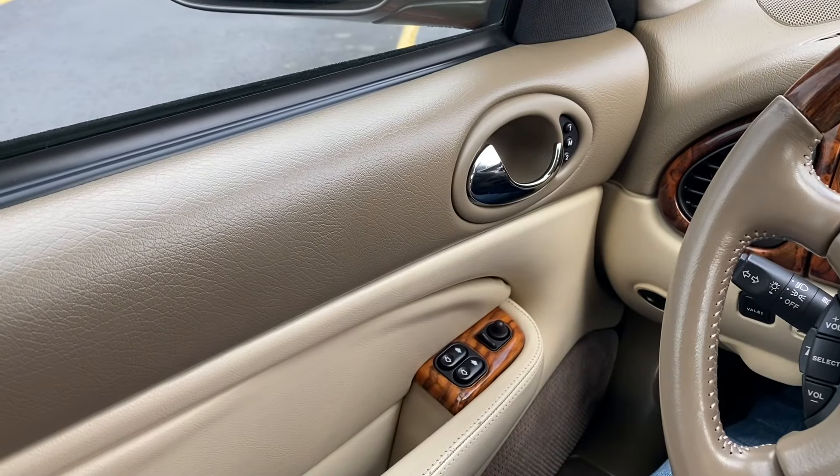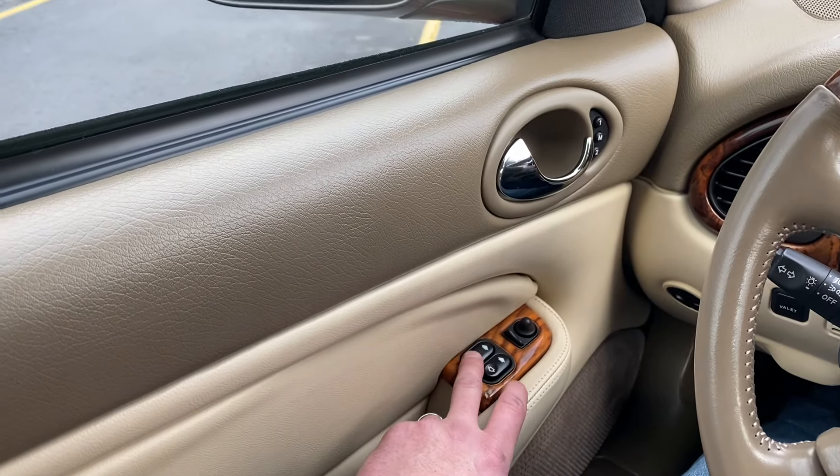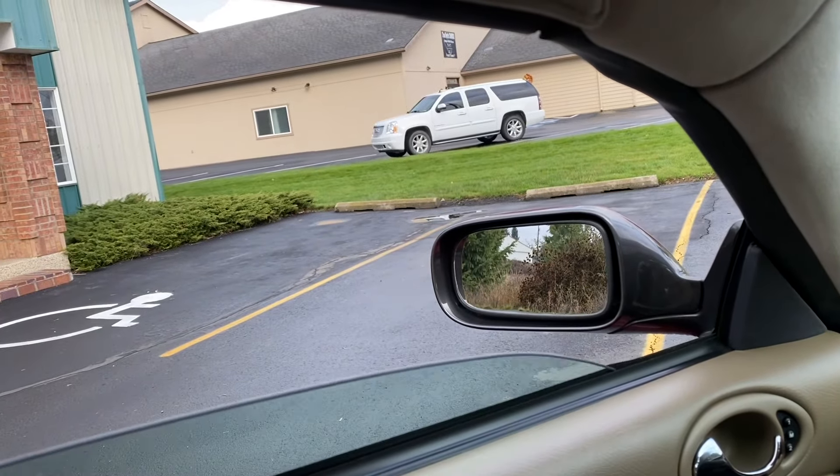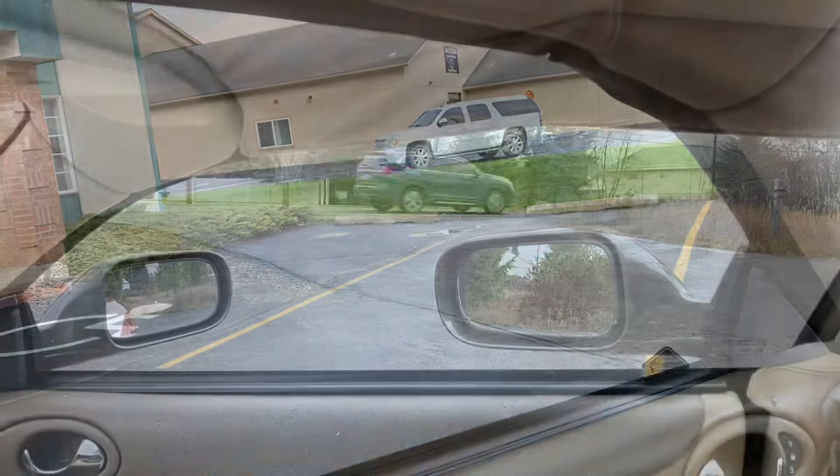Inside the car we'll go ahead and demonstrate some of the power functions, starting with the windows. Here's the driver's window. Passenger.